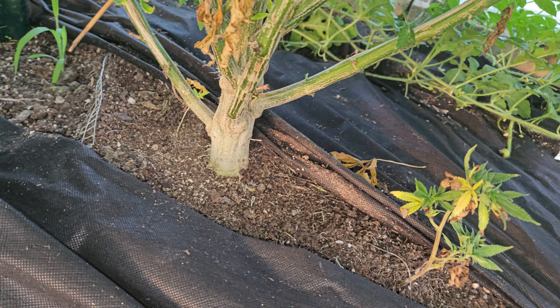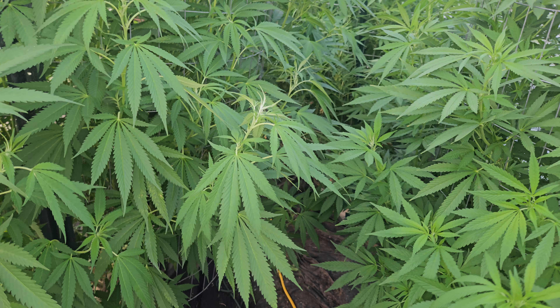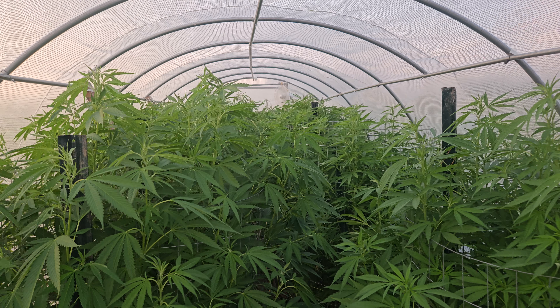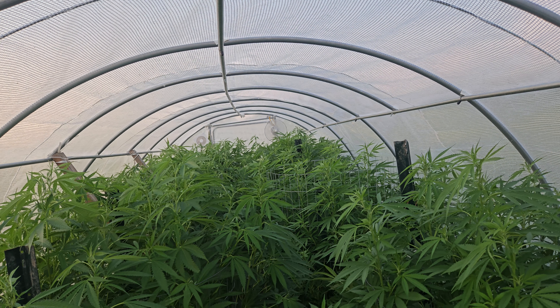I've got landscape fabric down to help with the weeds. These stems are like tree trunks. I'm getting ready to spray, so stay lifted, stay blessed, stay well medicated.